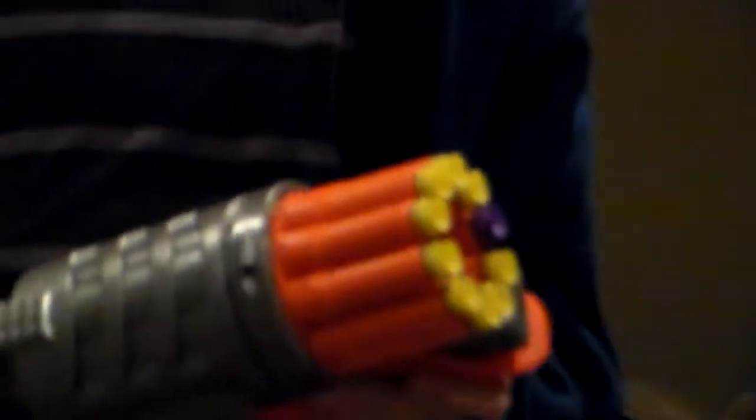It's a Buzz B Toys and we'll be reviewing the Air Max 10 Extreme. It comes with 10 extreme foam darts, but I lost one, so I'm replacing it with a normal foam dart.